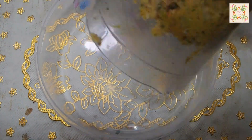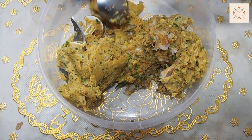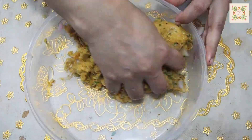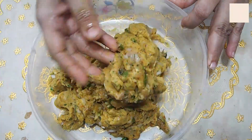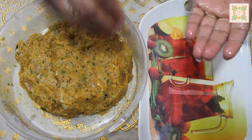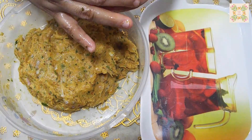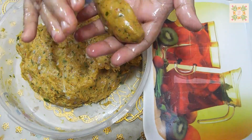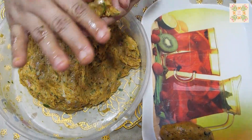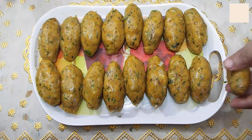I will chop all the things properly so that it will be mixed. I will transfer it to a bowl, mix all the ingredients. Put oil in your hand and make the kebab into whatever shape you want. I made the kebab.